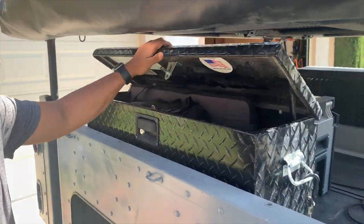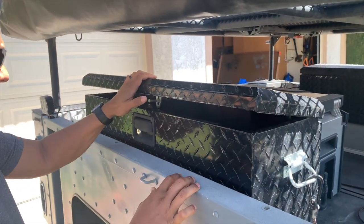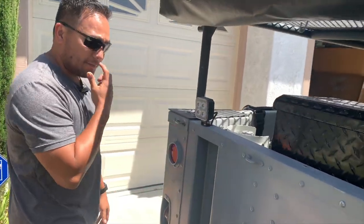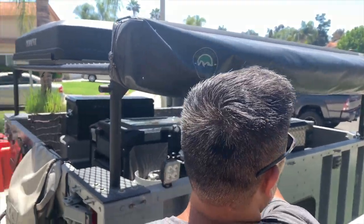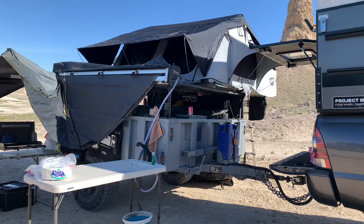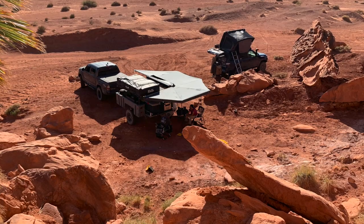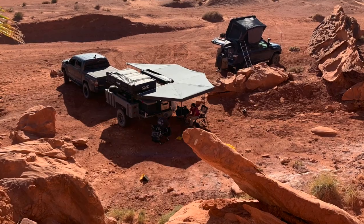Up here, we put these tool boxes that normally go on the back of ATVs. We have two of them that fit perfectly on top of the fender well. We also have an OVS awning — it's a 270 degree awning that gives us shade when we're cooking or doing dishes at camp.